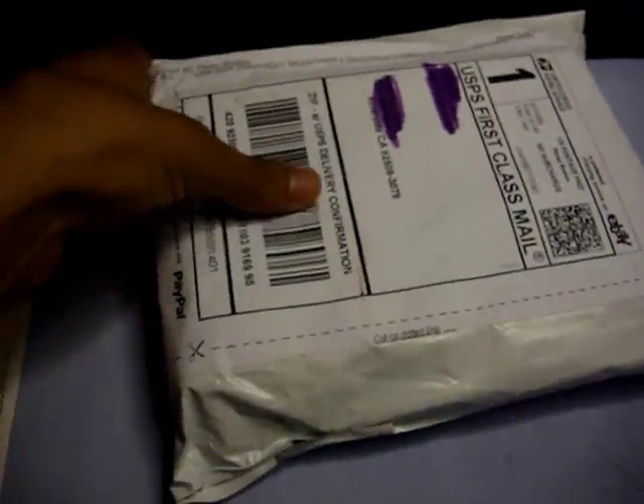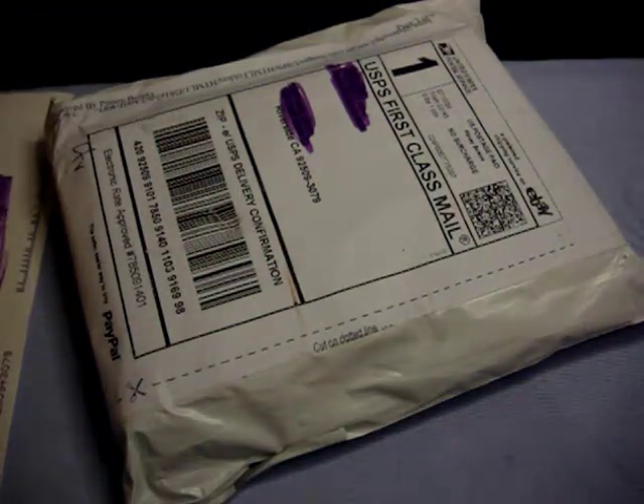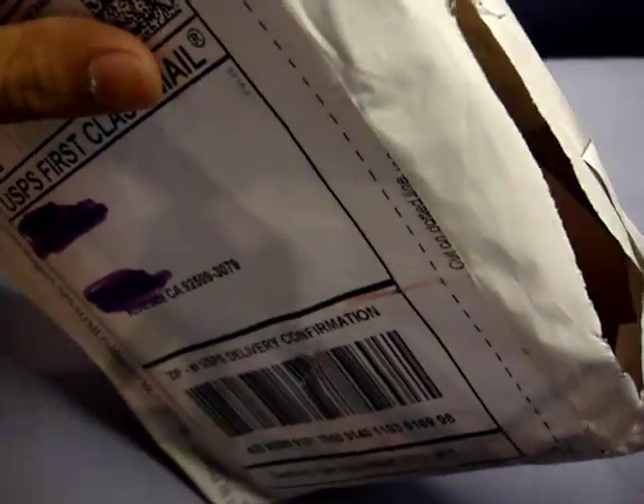Our next package I ordered off eBay, and this one is for the giveaway. So let's go ahead and get into these. I'm going to pull on this one first because I don't want to cut myself on the packaging. I'm going to end up ripping this thing apart and cutting through here. It looks like there's a slip in here — it's just the 'please leave five star feedback' slip that comes in mostly every eBay purchase.